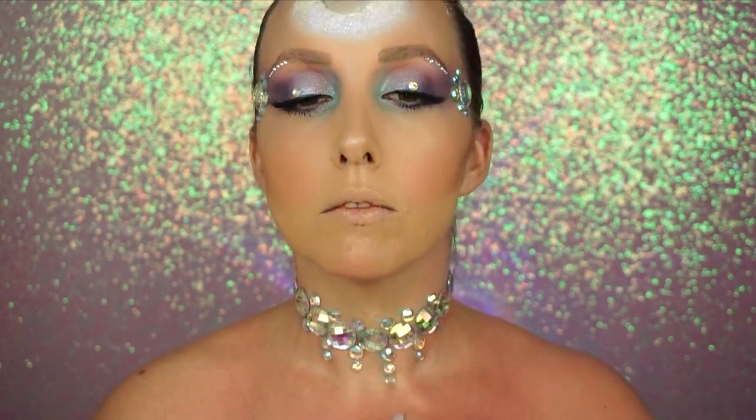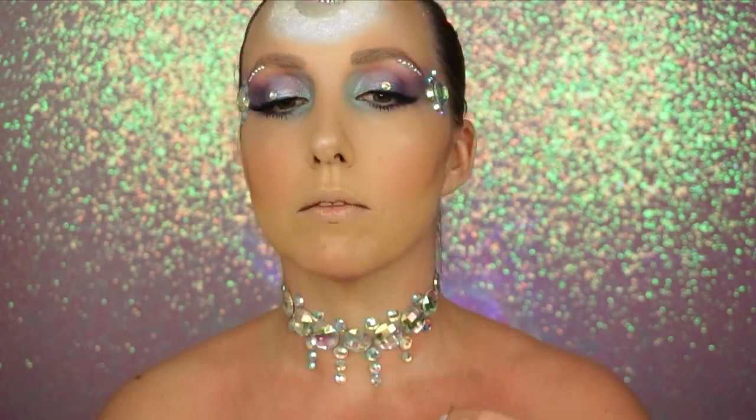Here I used spirit gum to apply the gems because I really wanted these to stay, especially for an evening out. I created some sort of design — I wasn't sure where I was going, I just enjoyed it and decided as I went. I really liked how it looked like a necklace but permanent — well, permanent for the night.